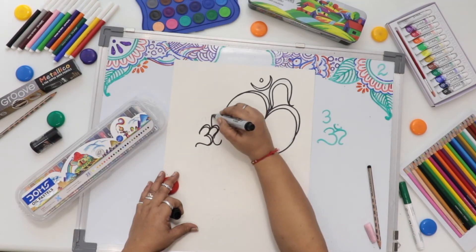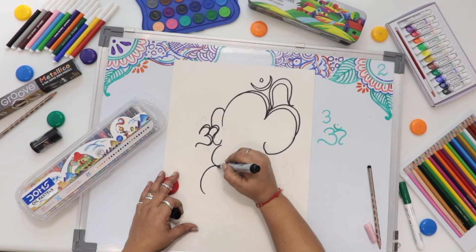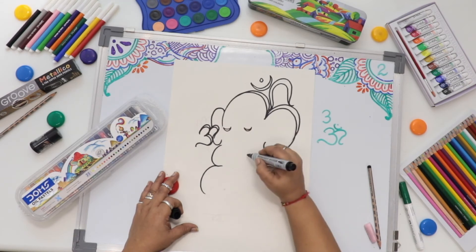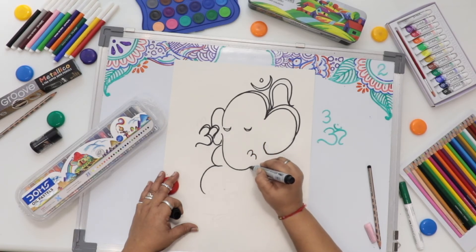Then continue the line. Just draw two semi circles like this way, like an eye. Again I will draw a chain to Om, from here to here.